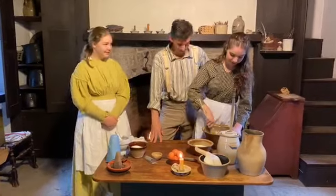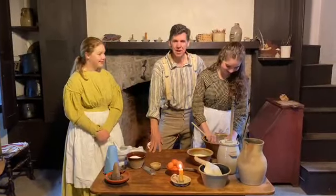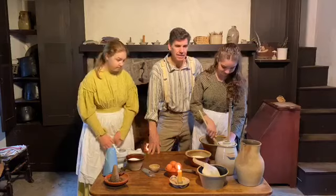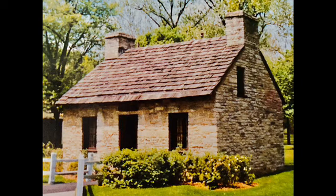We're in the Morris House. The Morris House is a stone building that was originally located in central Ohio, built in 1815, and it was moved here in 1953. It was one of the first buildings moved in after Carillon Park originally opened, so it's pretty neat.